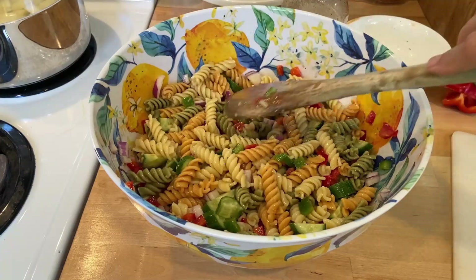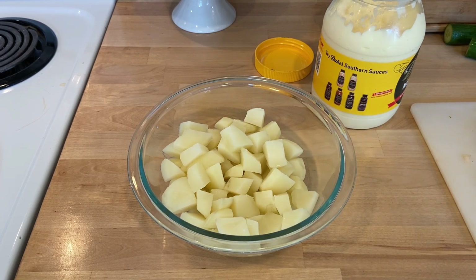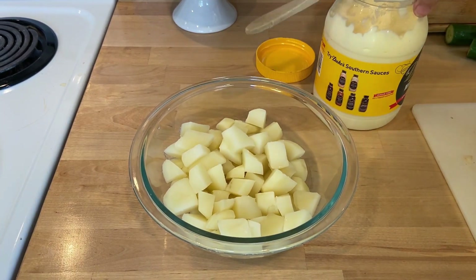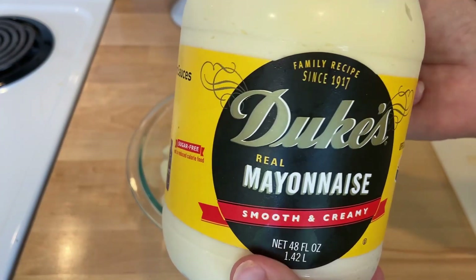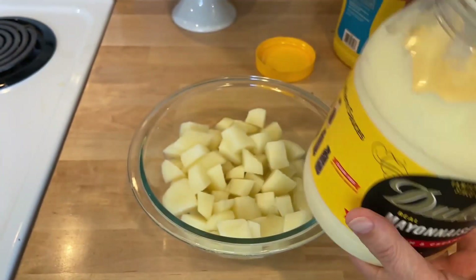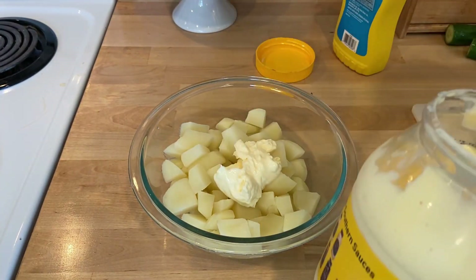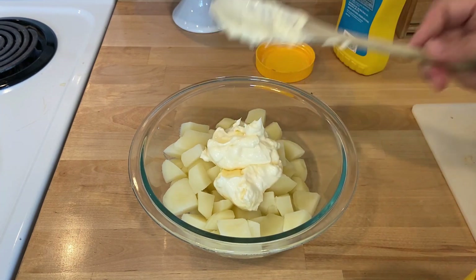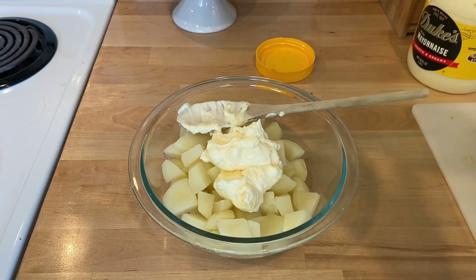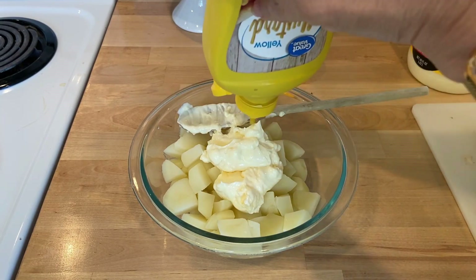Now I'm going to start on my potato salad. I've got about six white potatoes — those are my favorite to use. It's not potato salad unless you have Duke's; there's no other mayonnaise except Duke's. I use some mayonnaise and I don't like a whole lot of mustard in mine, so I just do a little bit.